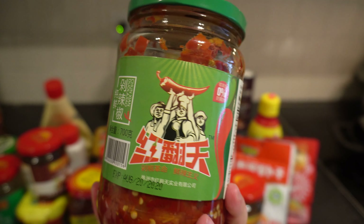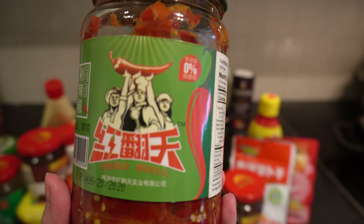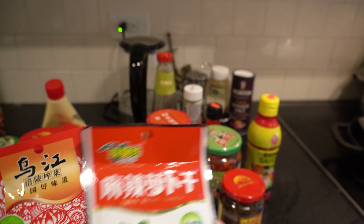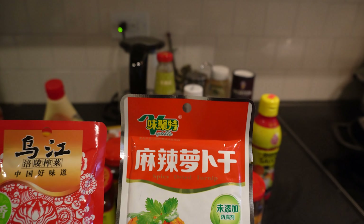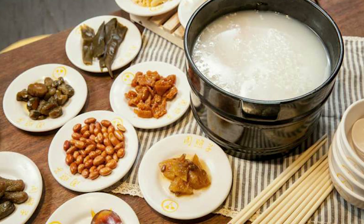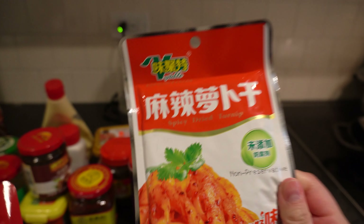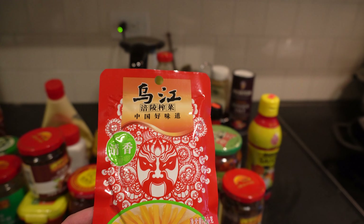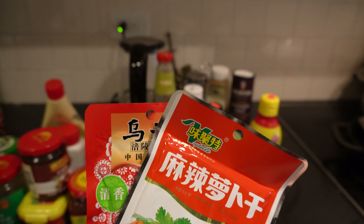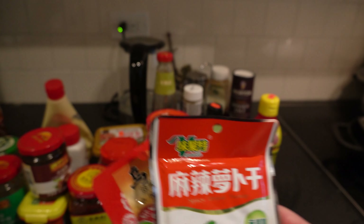Next is another chili garlic sauce — you can tell it's one of my favorites because I really love the combination of garlic and chili. Both are pungent and I really love them. The last two Chinese sauce items are packaged pickles: a spicy dried turnip and a light flavored pickled mustard. The turnip pairs great with congee or any type of light-flavored soup, as it would dominate anything with a strong flavor. Both are great appetizers, and I normally pair them with congee whenever I want something light.